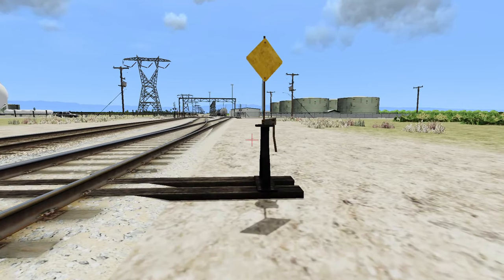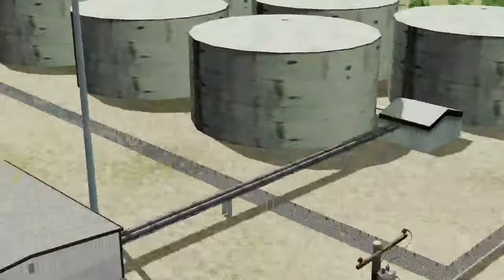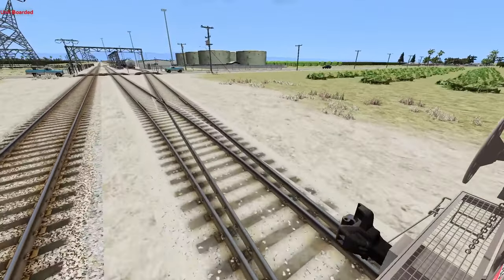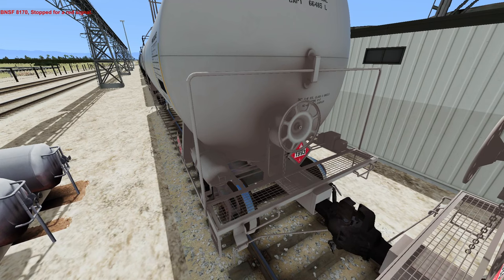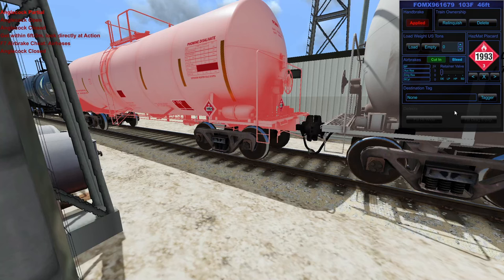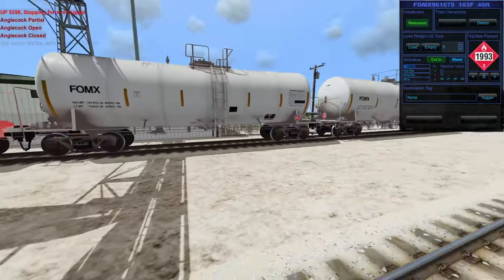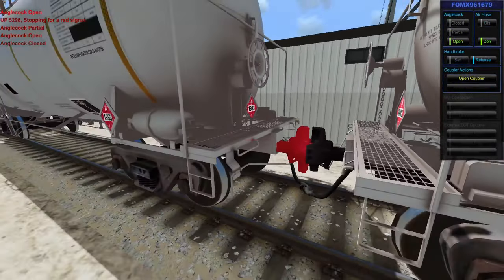Let's flip this switch right here and let's take this consist out — we're just going to shove it right into that empty storage track right there. That wasn't that bad — I thought that was going to be a lot worse. Let's open that up, partially open that up. Filling up — very good. And while I'm at it, because I know I'm going to forget, I'm going to take the handbrakes off all the cars. For those that don't know, this industry is on a gradient, and we're immediately rolling downhill — so that's not a great thing.